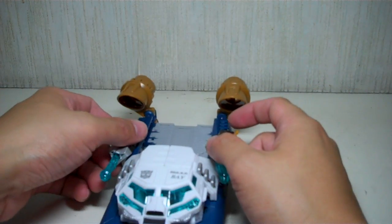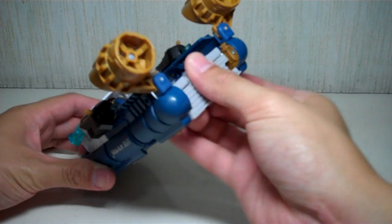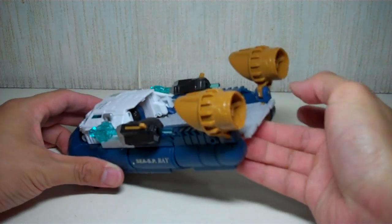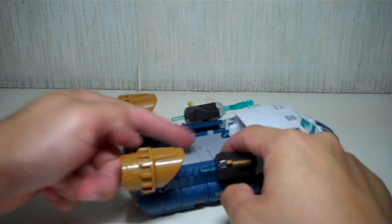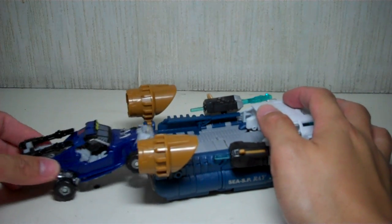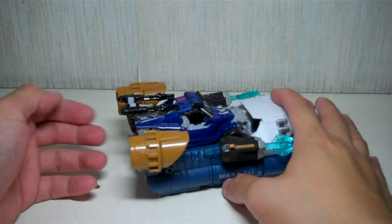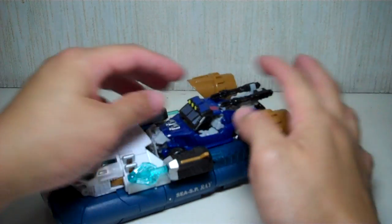He has small wheels that allow him to roll — he is like a hovercraft, just like in G1. He rolls very well, albeit not on a carpeted surface; you need a smooth surface. He has a gangplank that you can fold up or fold down to allow scout class figures to board. Right now I have Beachcomber — you can roll him up this way and then fold it up to secure the figure. Very nice.